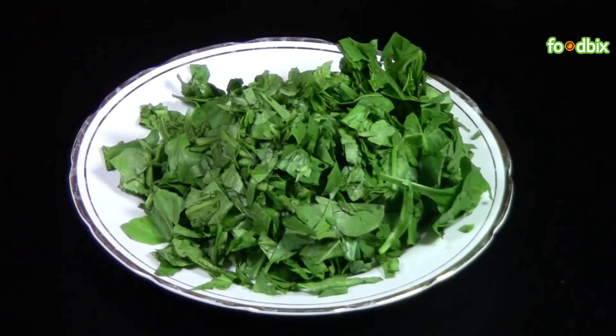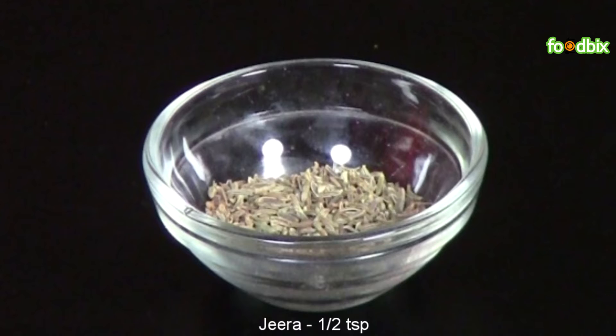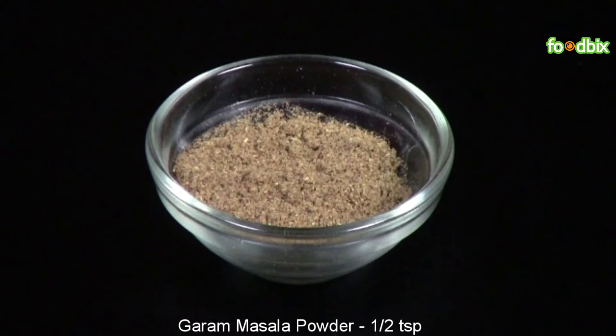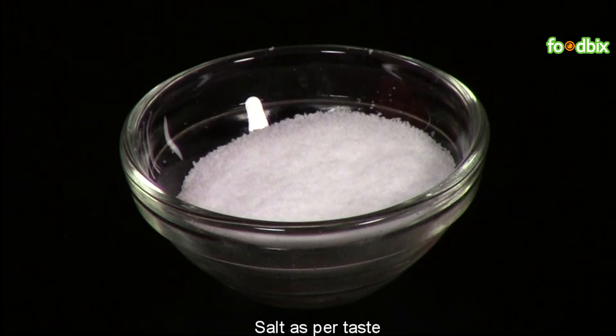250g chopped spinach, 3 medium size tomatoes chopped, 1 onion chopped, 1.5 tsp cumin, 1.5 tsp coriander powder, 1.5 tsp garam masala powder, 1.5 tsp ginger garlic paste, 1.5 tsp red chilli powder, a pinch of turmeric powder, and salt as per your taste.